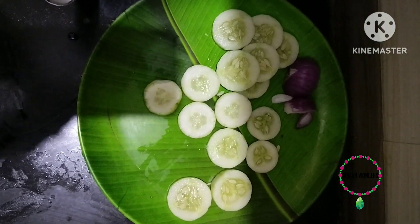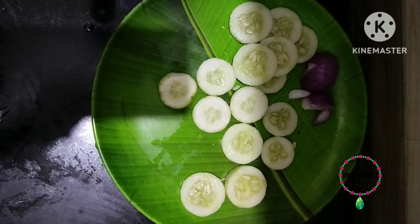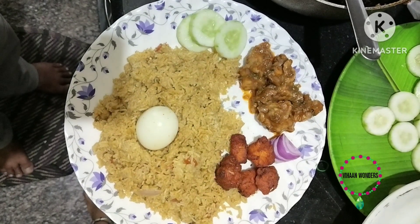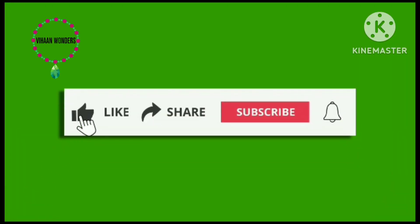The chicken is very good. If you enjoyed this video, please share with your family and friends. Thank you for watching. Please like, share, and subscribe for more videos, and hit the bell icon to get notifications. Bye bye.